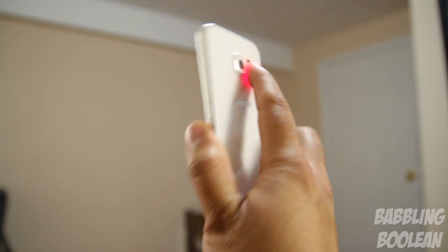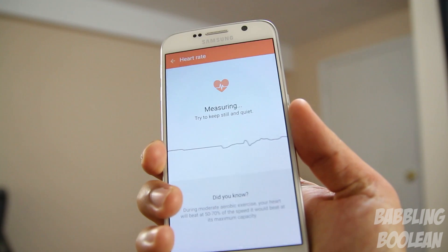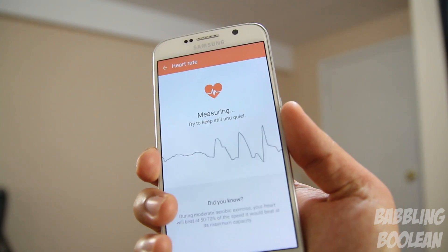Continuing with the back, there is a heart rate sensor just under the flash. I have to say it has been vastly improved over last year's model and over that of the Galaxy Note 4.